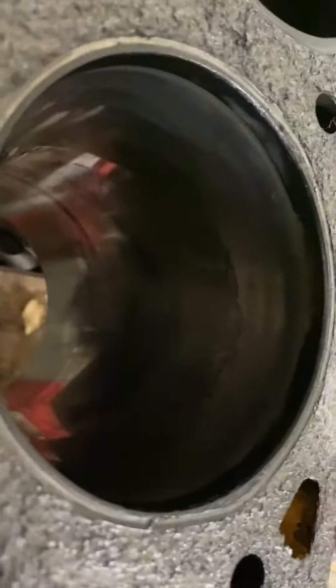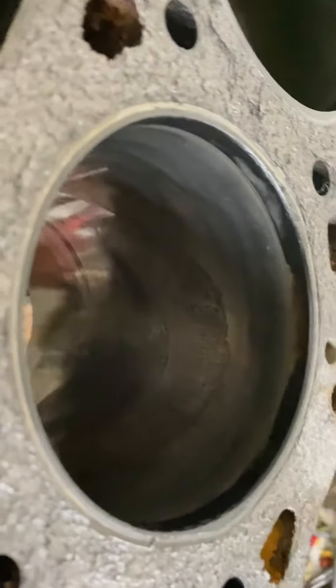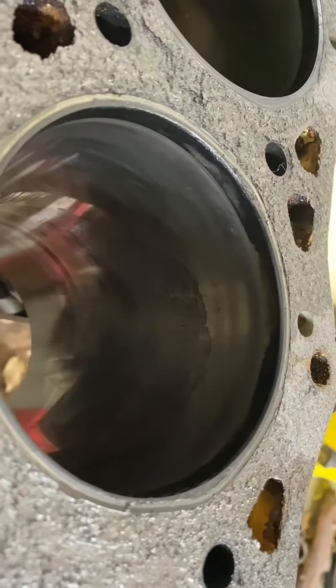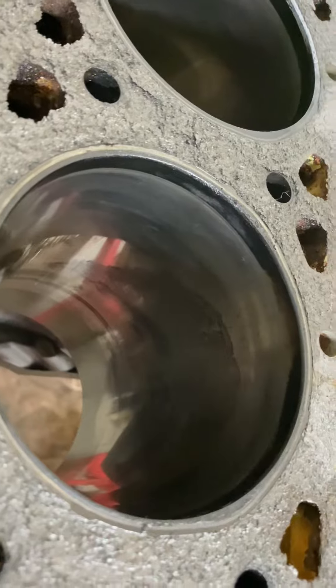Somehow or another, this cylinder here — which is cylinder five — the injector bore is rusted as well, like an injector was left out of it for a period of time. Not sure, but it's got to be bored out as well.